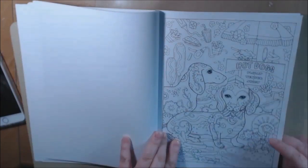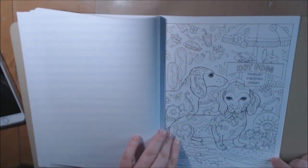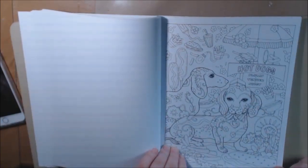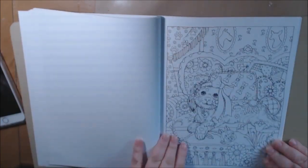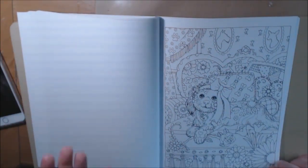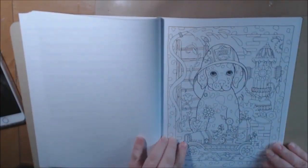Look at the little wiener dogs. Hot dog, hot dog! Now a little food — little corn dogs. Oh, look how cute. Every page is more adorable than the next. A little fire dog.